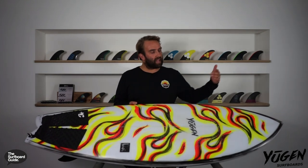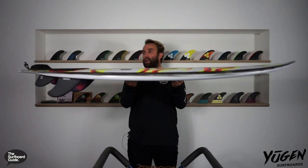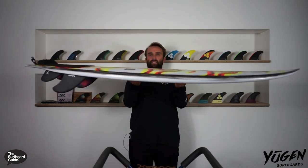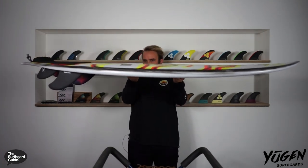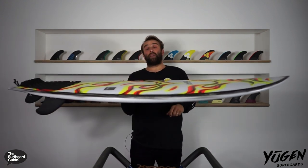Looking over it, it's a pretty short and wide kind of outline. I'm 5'10 and a half, so at 5.5 it's a pretty small little board. Looking at the rocker, it's really quite flat — the deck is extremely flat and there's a little bit of rocker shaped into the bottom, and then just a little bit of nose lift just to kind of keep you out of trouble.